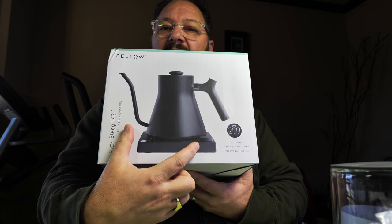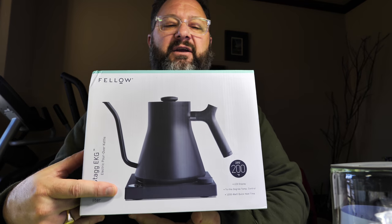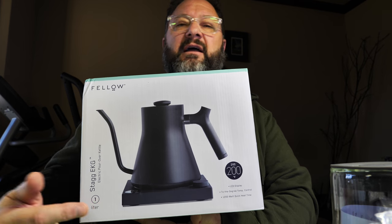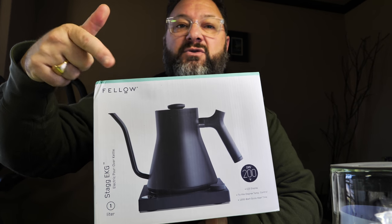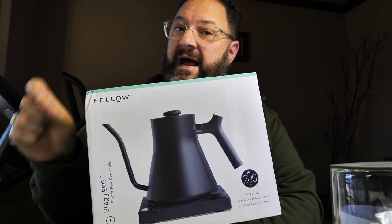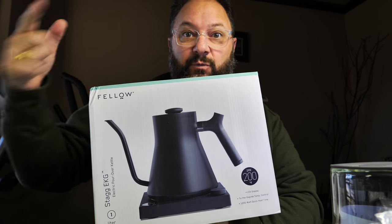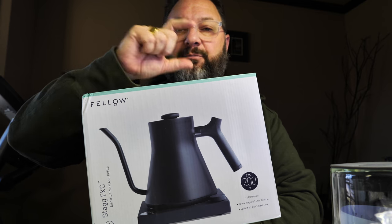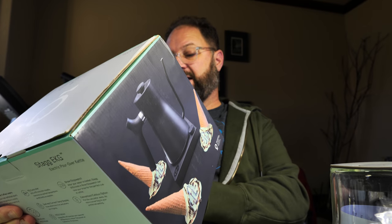What makes this unique is the base where you can set the temperature up to 200 degrees Fahrenheit. It's got a 1200 watt heater and a 60-minute hold time, which means I can set the water to a certain temperature — let's say 180 degrees Fahrenheit — and it'll hold there for an hour. So if I want a cup of tea or coffee now, or my wife and kids want something later, instead of reheating in a microwave or another vessel, this keeps the water at your chosen temperature for 60 minutes.